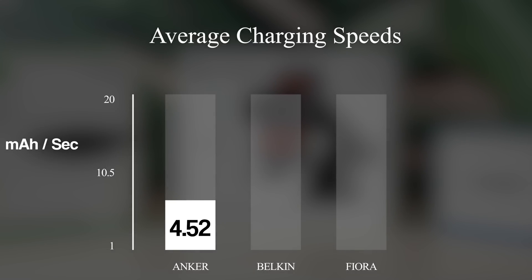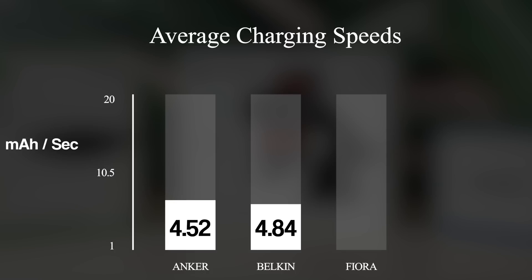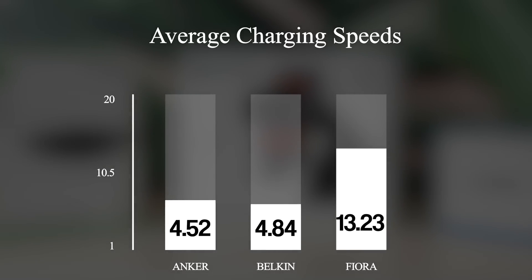The Belkin charger clocked in similarly at around 4.84 milliamps per second. However, surprisingly the Fiora charger clocked in at a whopping 13.23 milliamps per second. The Fiora's charging speeds absolutely dwarfed both the Belkin and Anker chargers combined within this test, with more than double the speeds.